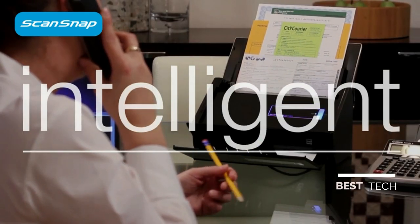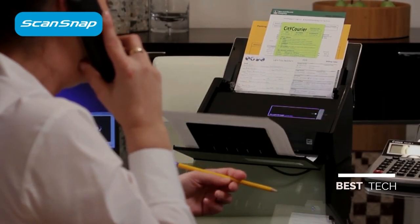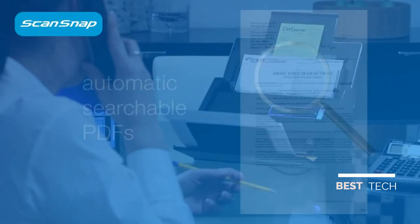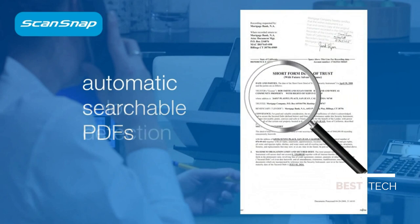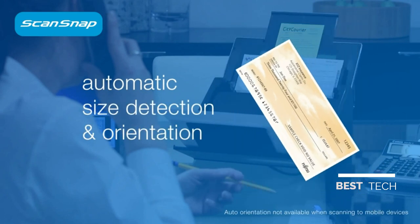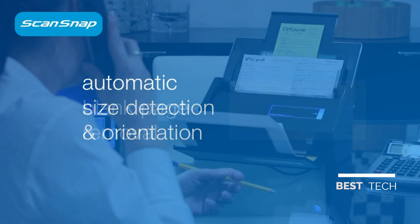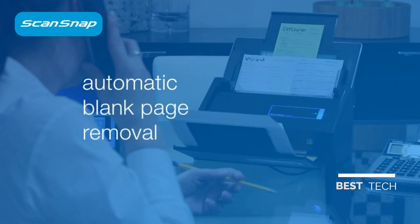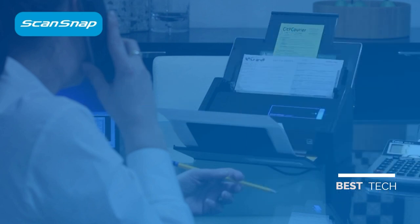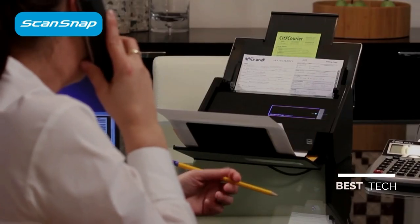Alongside exceptional hardware performance, ScanSnap performs intelligently as well. As each sheet passes through, ScanSnap can make PDF files searchable, automatically determine if they're color, set the proper crop size and orientation of each page, and even remove blank sides. A new bleed-through detection feature cleans away unwanted noise from your scans, all working in the background to produce great results fast.